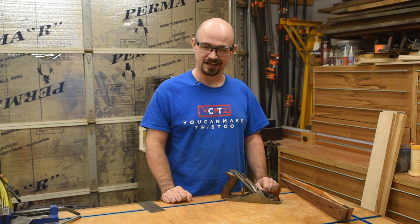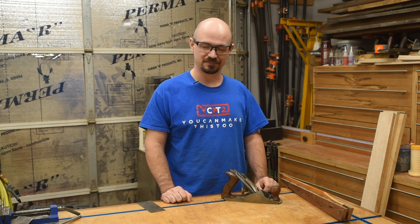Anyway, I hope that was useful or you were at least entertained. Until next time, make time to make something.